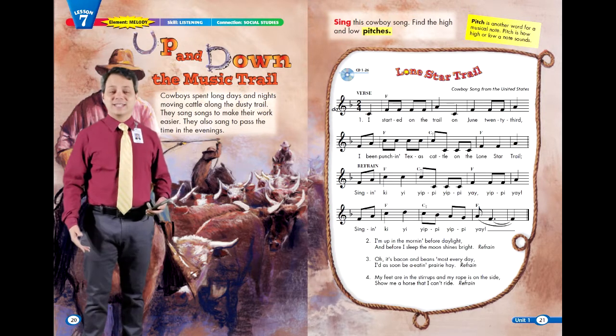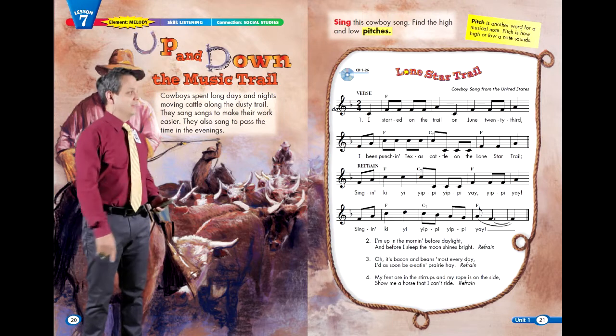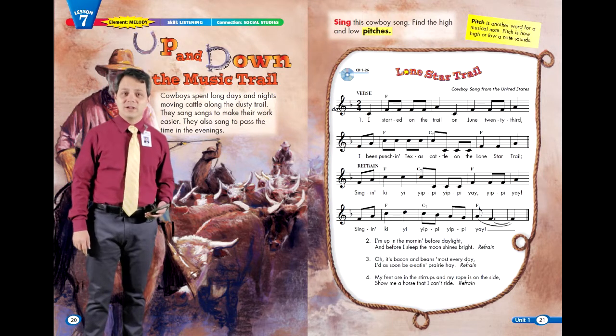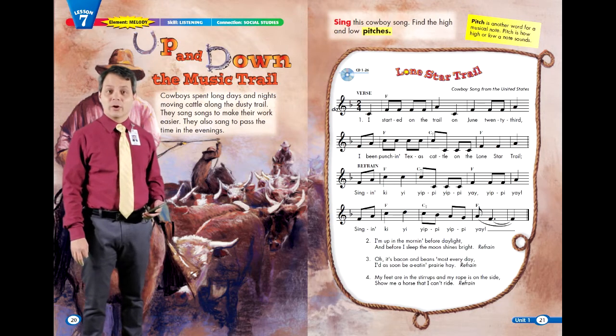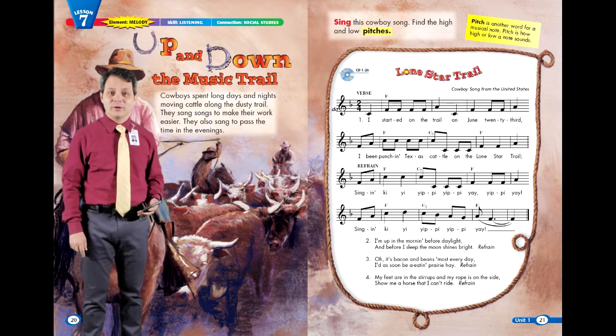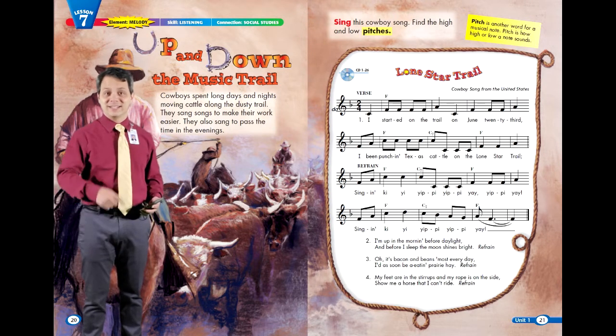Let's sing with the music this time. We're going to let the old cowboys sing the verses. When they do, pay attention to the story that's being told. Then, when the refrain comes around, we'll sing that part together.